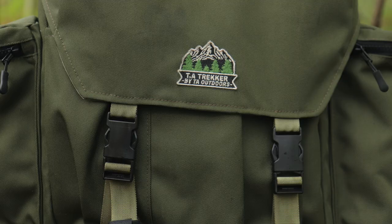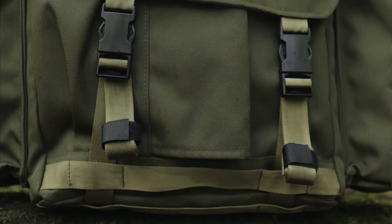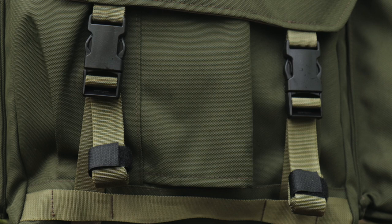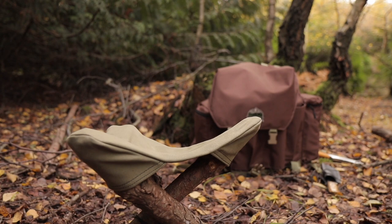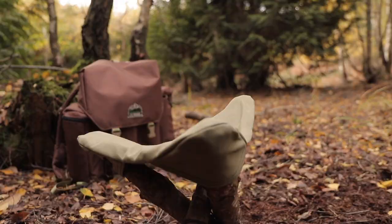The webbing itself is British military grade, as are the clips. The stitching on the pack is really good — I'm quite impressed with it. It's bonded nylon which is abrasion resistant and rot resistant, making it very durable. That's what I wanted with this bag: something that can take a lot of hard wear and tear, as I'll be using this as my daily pack on all my filming trips.